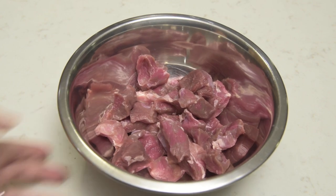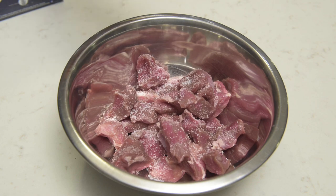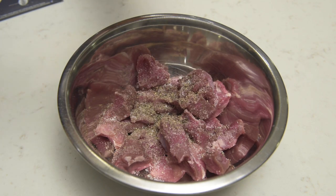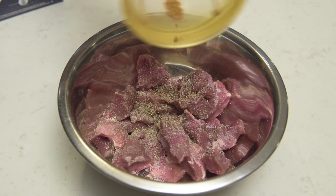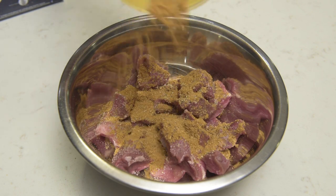Once that's done, you can begin seasoning the lamb. I'm using roughly a pound of boneless leg meat cut into two-inch cubes and trimmed of excess fat. As a general rule, I typically add salt and pepper separately from other seasonings. I can't express just how easy it is to over-salt things when it's all mixed with the entire batch of dry rub.